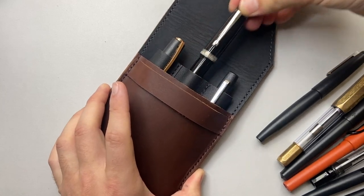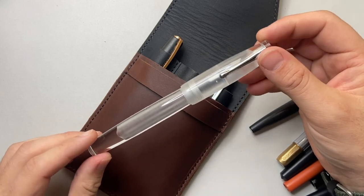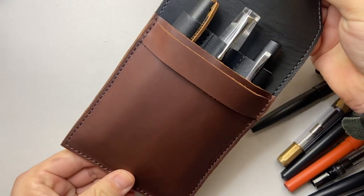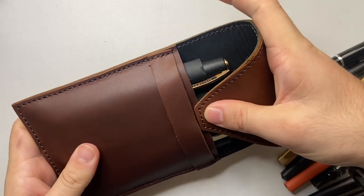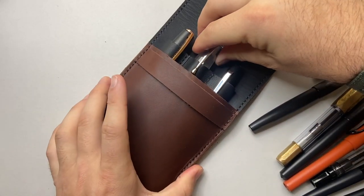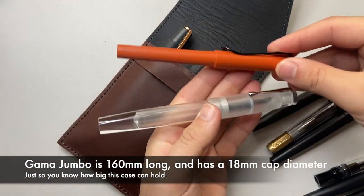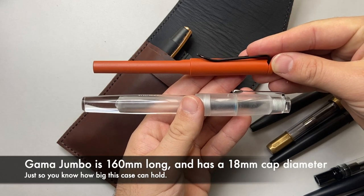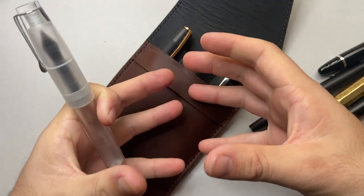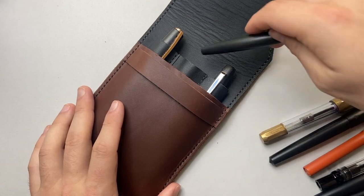Let's try one super-size pen — the Gamma jumbo acrylic. It just fits into the sleeve, and actually that surprised me — I hadn't tried it before. It's a squeeze, but it works. And because this is a big pen, the leather would actually conform to it over time, stretching and molding around whatever you put in there. That's really great to know.